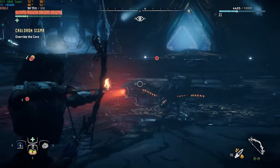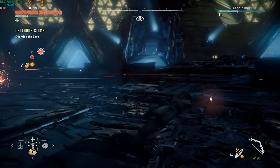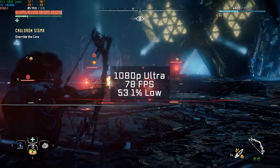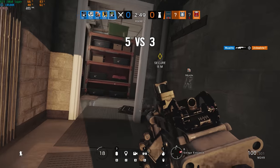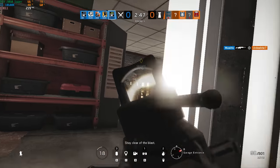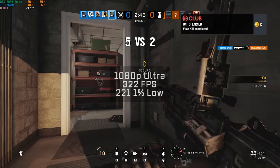Following that was Horizon Zero Dawn — I actually just made a dedicated benchmarking video on this one. In 1080p and ultra settings, I got 78 frames per second. Following that was Rainbow Six Siege, and using the built-in benchmarking tool, in 1080p and ultra settings, I got 322 FPS.